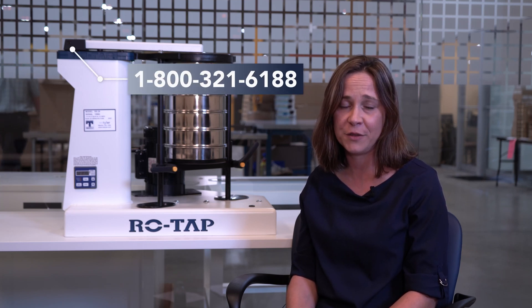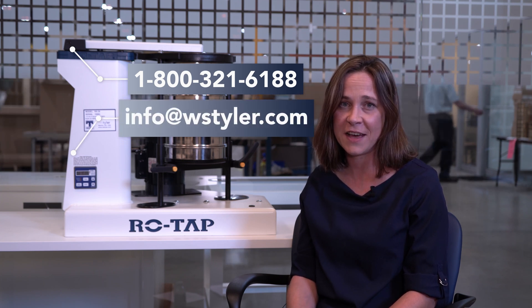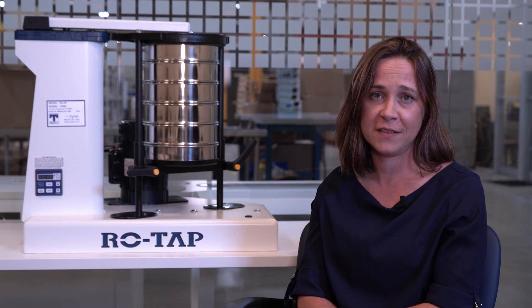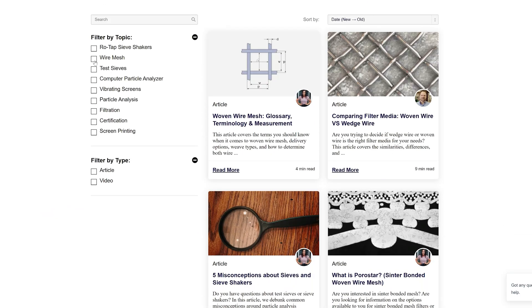If you have any questions or concerns about performing a wet sieve analysis, you can call us at 1-800-321-6188, email us at info@WSTyler.com, or fill out the form on the contact us page of our website. If you'd like to learn more about particle size analysis, we have a learning center on our website that's full of content designed to help you become a particle size analysis expert. Just click the link in the video description.